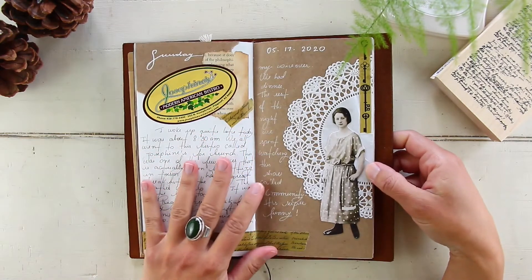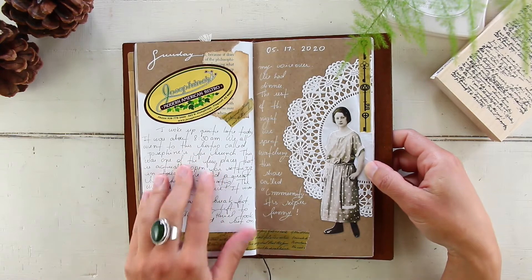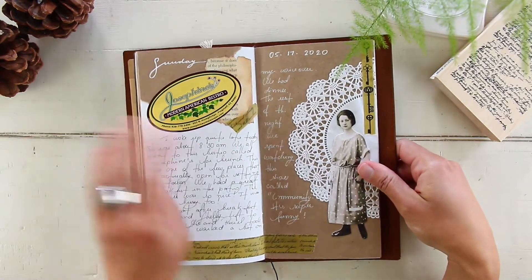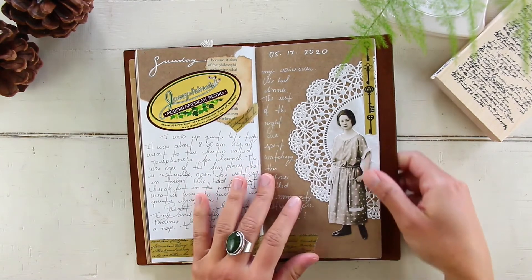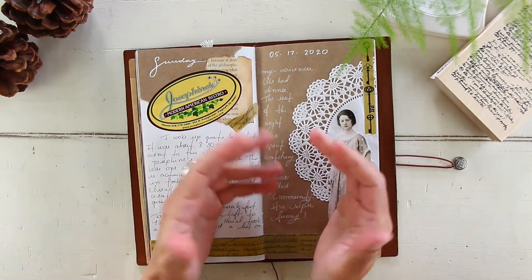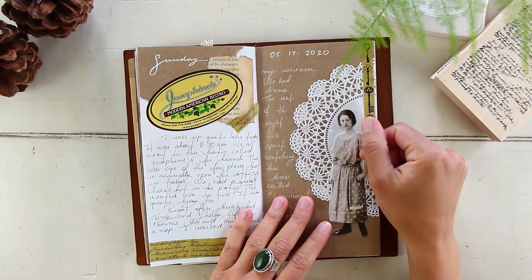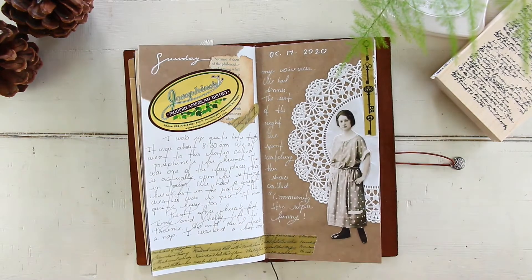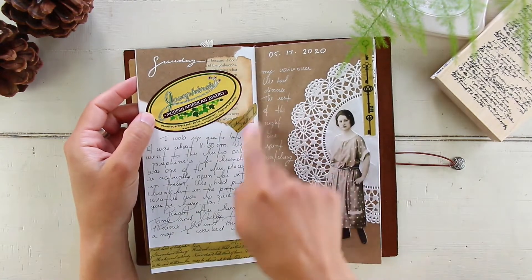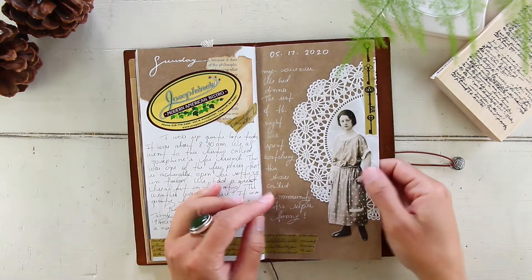May 17th, Sunday — Tony and Shelby left around noon back to Phoenix, but we had brunch at a restaurant called Josephine's, a modern American bistro in town. It was the only place open where you could actually sit down. I grabbed a doily from one of the items they served me — I thought it was so cute and wanted to save it as a piece of ephemera. My boyfriend always complains that I look like a crazy lady grabbing stickers, business cards, and doilies everywhere!